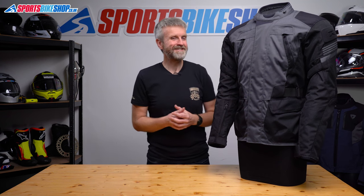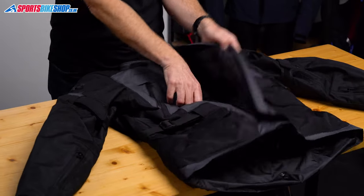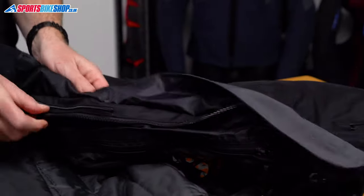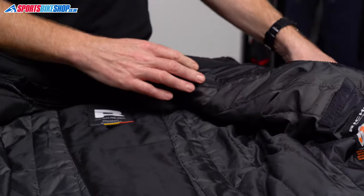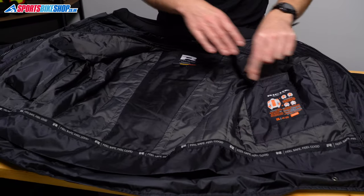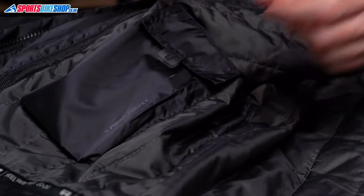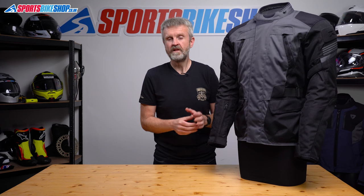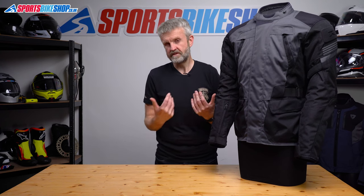Seeing as we're talking pockets, let's move to the inside of the jacket. There's a napoleon pocket which is where I kept my wallet and phone — it's easy to get to as it's between the storm flap and the main zip, which makes it easier to get to my wallet at petrol stops. The removable thermal liner has two pockets as well, and there's another one in the main shell. Those pockets are all behind the drop liner, so that's where you need to put the stuff that you absolutely need to keep dry.